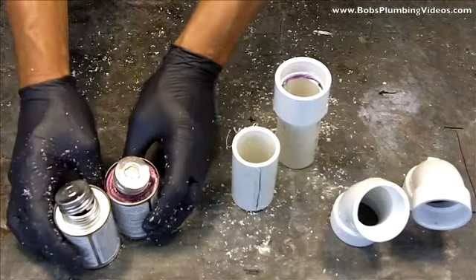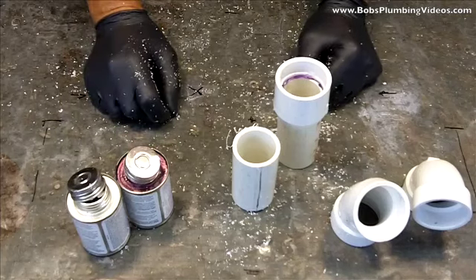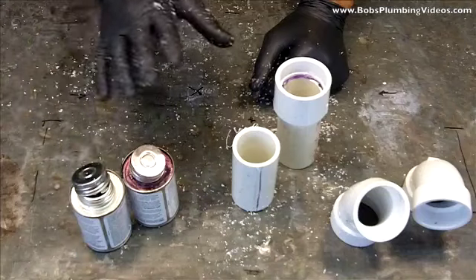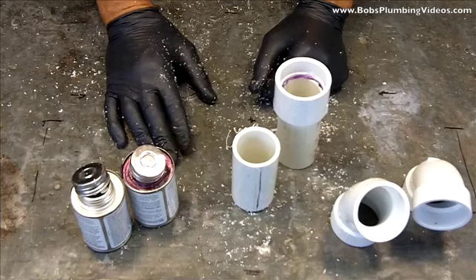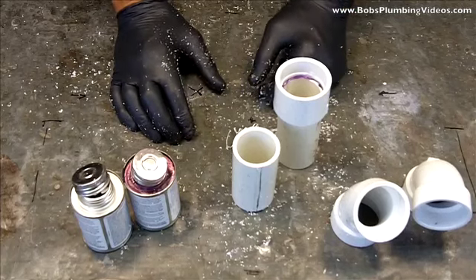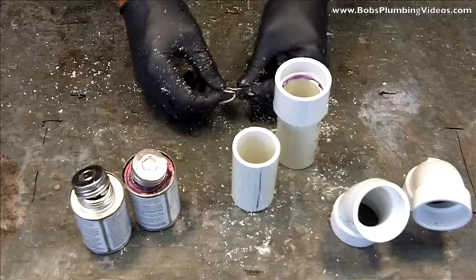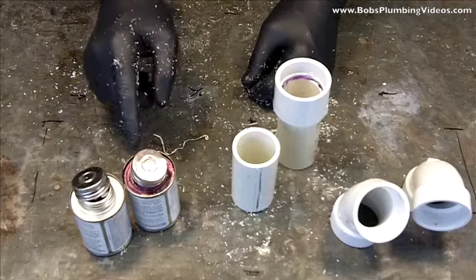Now the gluing process — here's the glue and my primer. A suggestion: when you're working with glue and primer, get yourself a plastic bucket from Home Depot, Lowe's, wherever you shop, and set these inside the bucket. In the event they fall over you'll be relatively safe. A metal bucket is better because this stuff will melt plastic. If you drop this on linoleum or on the rug, you're going to be in for a new floor job.